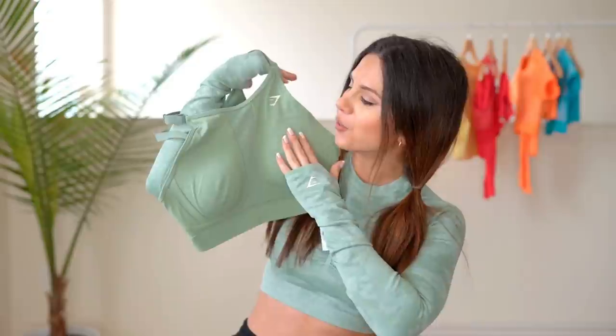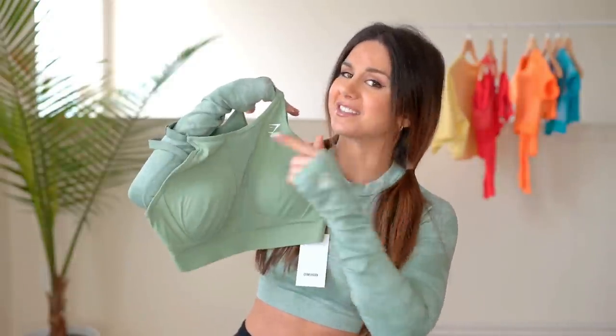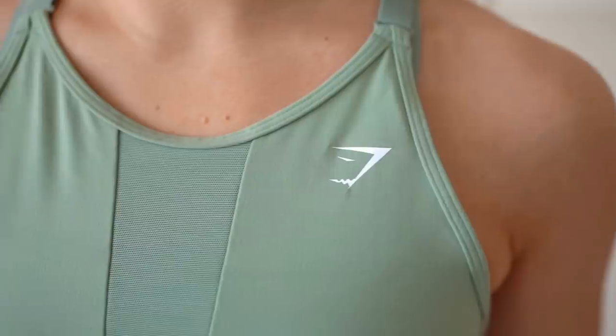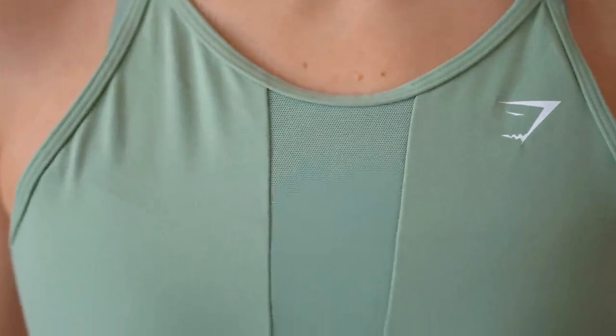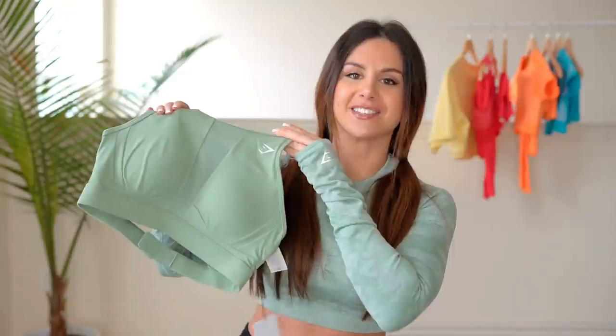What I love about this sports bra is that sexy high neck, and what makes it sexy is the mesh — but it's still super conservative because it's not completely see-through mesh. It doesn't go all the way through; you have another material underneath. So it's like a semi-conservative sexiness.